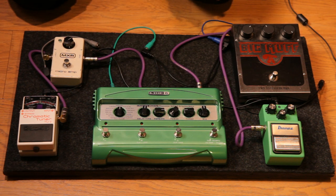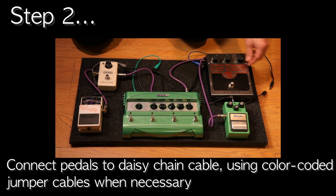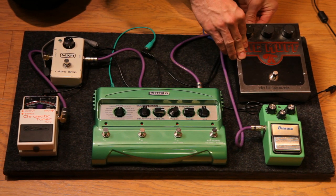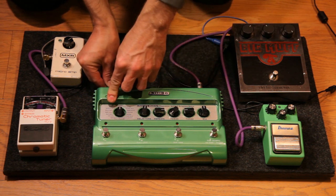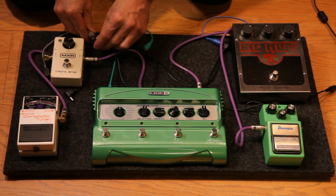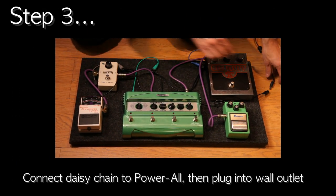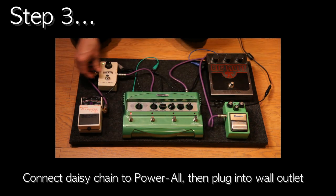At this point our daisy chain is not connected to the Powerall, and what we're going to do is connect the pedals to the daisy chain. The overdrive goes right onto the daisy chain. We're going to use the cable blue for the Big Muff, cable green for the delay modeler, and cable gray for the micro amp, and the tuner goes directly onto the daisy chain. The last thing we do is connect the daisy chain to the Powerall itself. There you have power, and you're ready to rock.